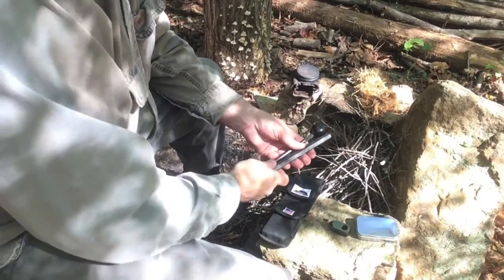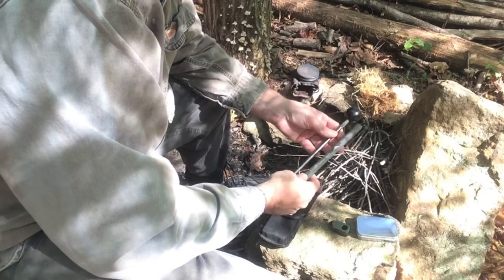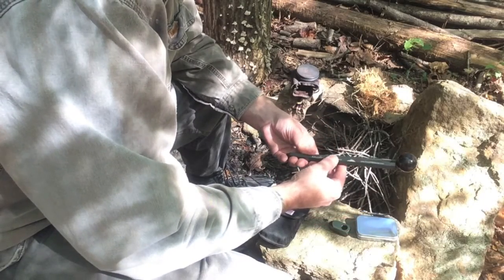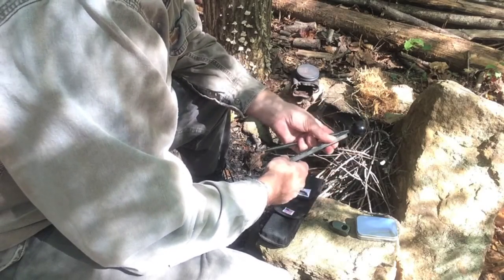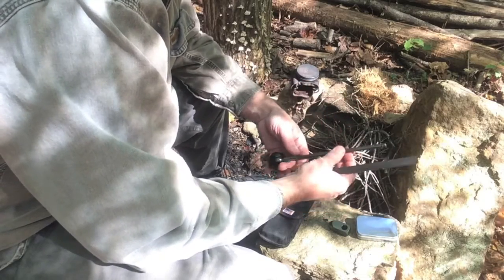Hi folks, this is Todd from Survival Sherpa. I wanted to finally get a review on something that good friends of mine, Tammy Trayer and Glenn Trayer, sent me a few months back. What Glenn Trayer has made is a multi-tool — it's a fire piston, it's all aluminum, very lightweight. It's a fire piston, but it also does more than that, which I'll show you some of the other uses in a moment.